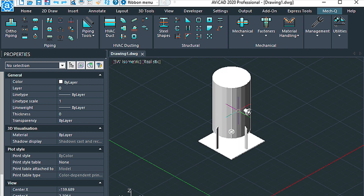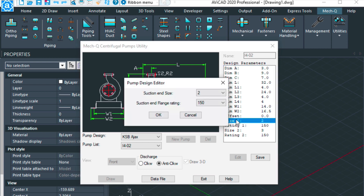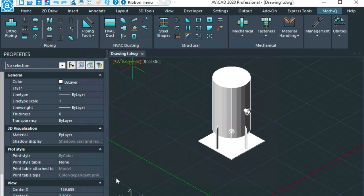Go ahead and have a look in isometric view and we can shade it at this point to get a better look. Then I'm going to be adding some piping off these flanges. Let's also go ahead and create a pump. In the pump icons here you have design parameters on the right to edit — for example, changing the size. I've got both size two and size three selected here, so it's a two-inch size. If I wanted to change this to three inches I can do so, save it, and then draw it with 3D turned on.